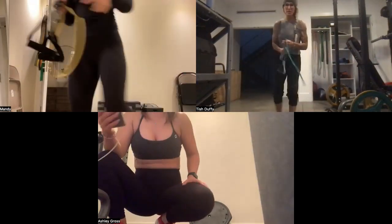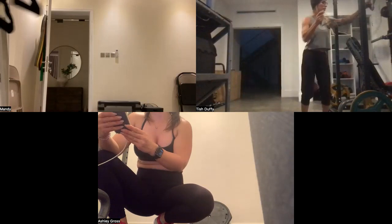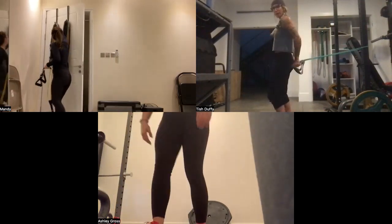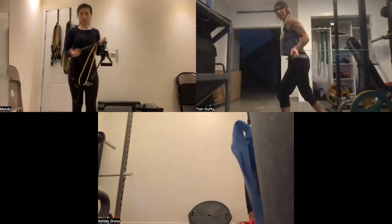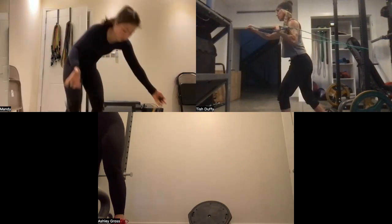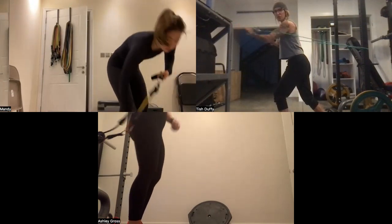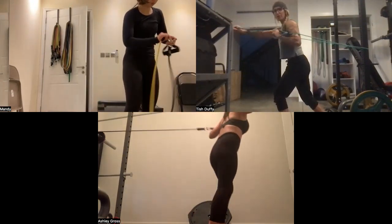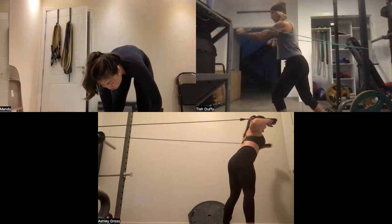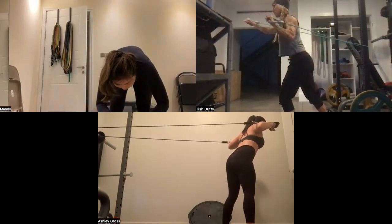This is the baby band — my thinnest band, probably around ten to twenty pounds. I just want to warm everything up first. Get into an athletic position, feeling nice and strong. Don't move your body — stay here and just punch. Make sure the first few feel like you're actually doing something rather than just punching air. Use your abs.